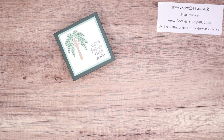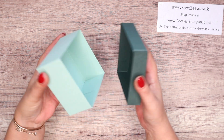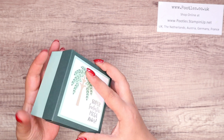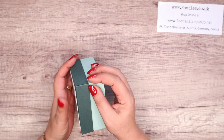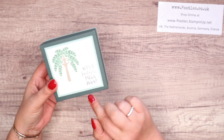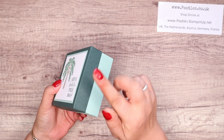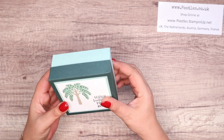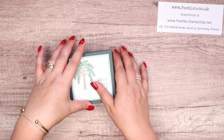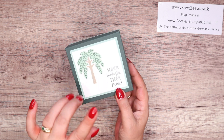Hi there, it's Sam from poodles.co.uk. Thank you very much for joining me today. Today's project is this one — it's a little lidded box. I love a lidded box that is good for holding all sorts of stuff. This is finishing up at 4x4x2 inches, which is 10x10x5cm. A good size box — you could put tissue at the bottom, little treats and goodies inside or something like that. And it's using the new Countless Tree stamp set.